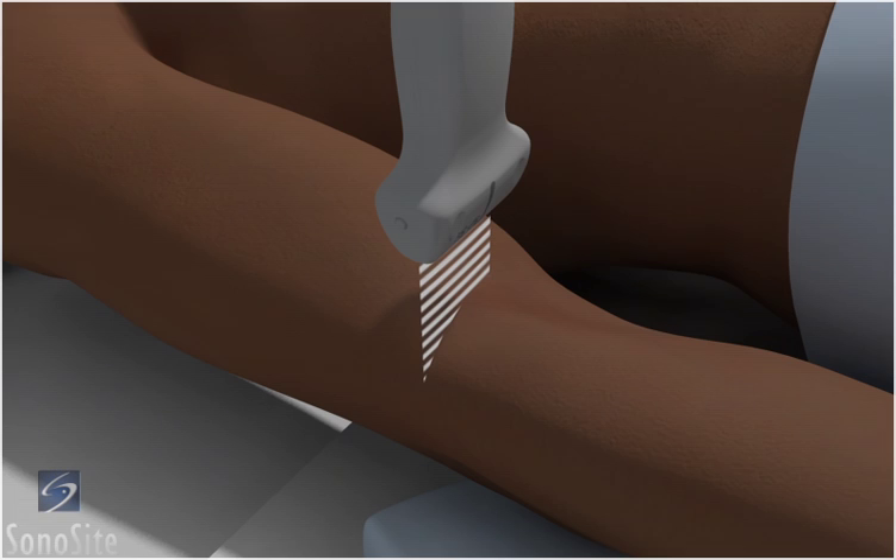The patient is placed in a supine position with the elbow extended over the examination table, a pillow under the elbow, and the forearm supinated.